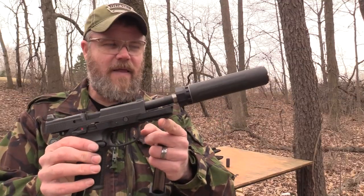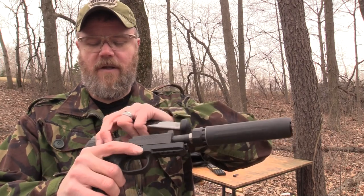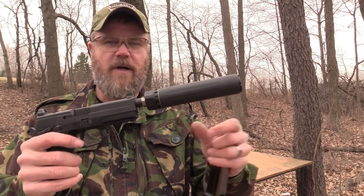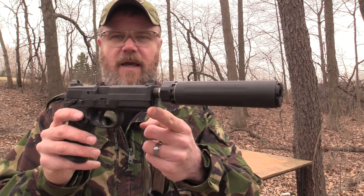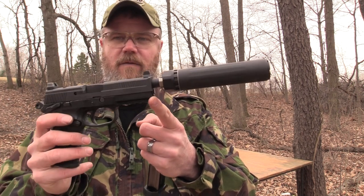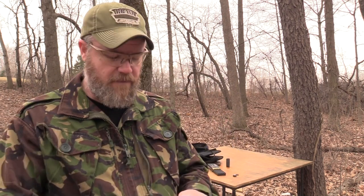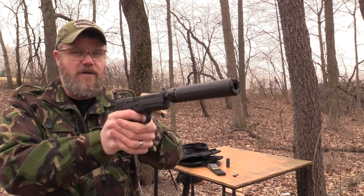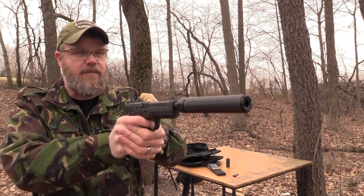Let's see how this sounds on the FN — that looks really good on there. I have to admit, with those four extra baffles in place the can looks a little unwieldy. This short configuration looks very handy. Let's see what it sounds like now, again with the same 230 grain ball from Freedom. Let's see if we can pick up a noticeable difference with our ears since we don't have the benefit of a decibel meter today.